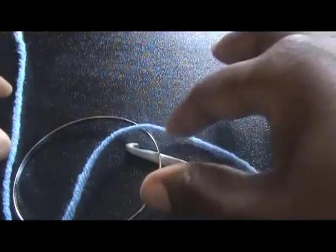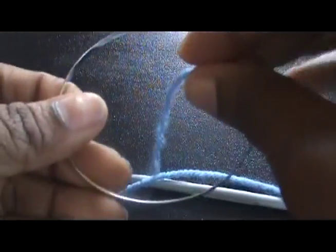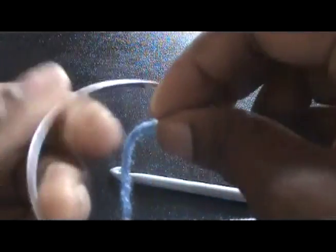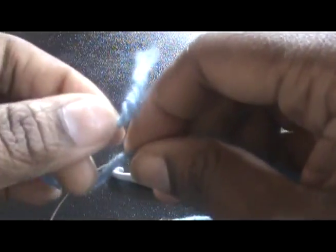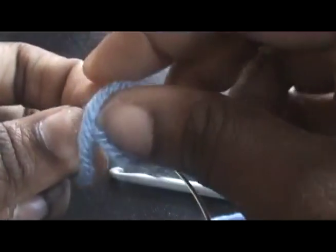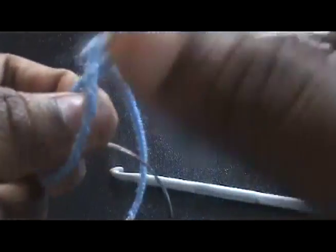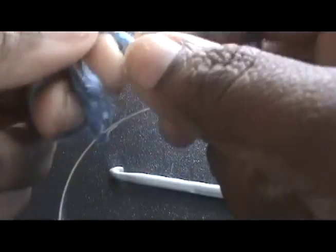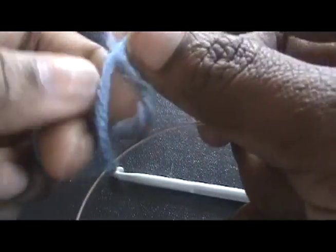If y'all hear the wind in the background, it's like really windy in Philly. So, this is what you want to do for your bangle — you're going to tie your yarn to the bangle, and you want to double knot it. This way it's secure so it won't come loose.